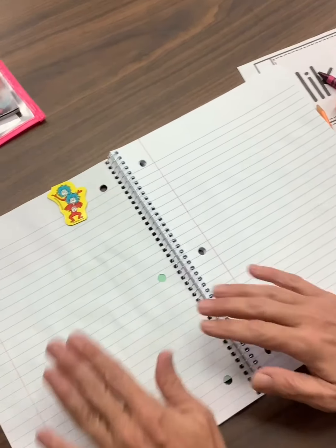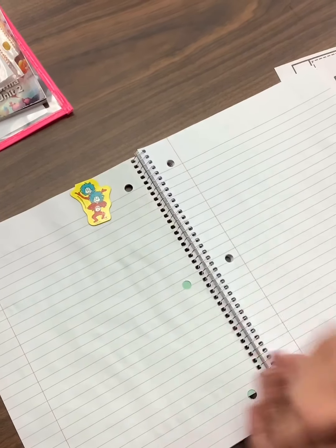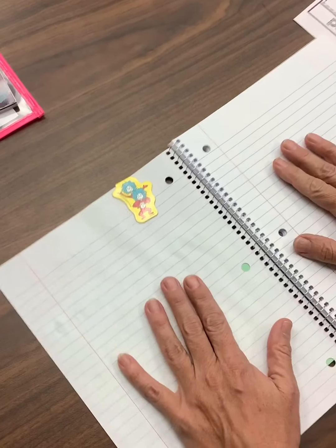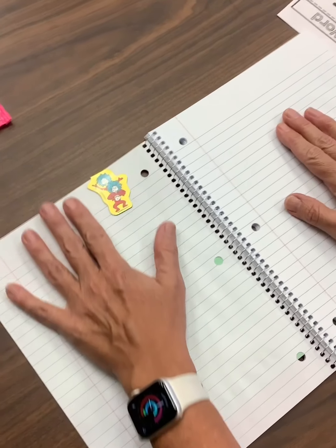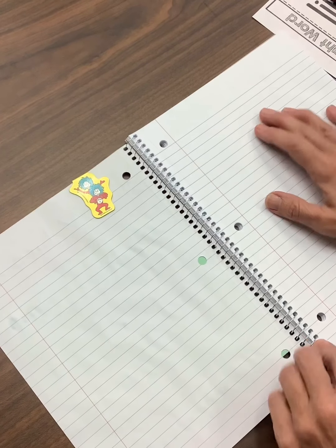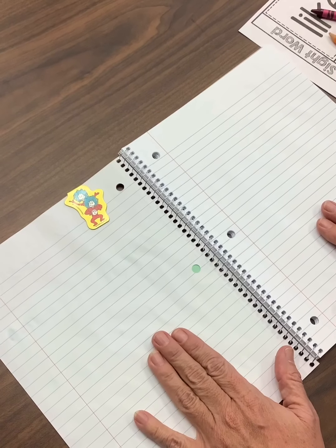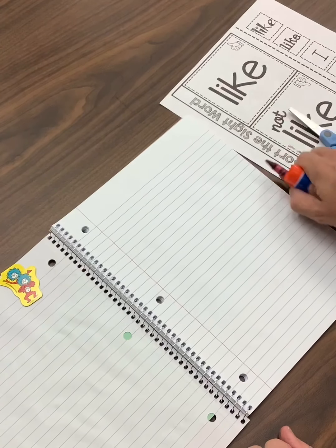I'm just flipping this over to the backside, and I can tell it's the backside because my magnet is sticking right there. You can leave the magnet there — it'll be just fine. Then we're going to label our paper. Now we're going to make this like a two-column notes. We're going to make this side one column, and this is going to be the other column. We don't even have to draw a line today, and we don't have to label our page because we have our labels right here.